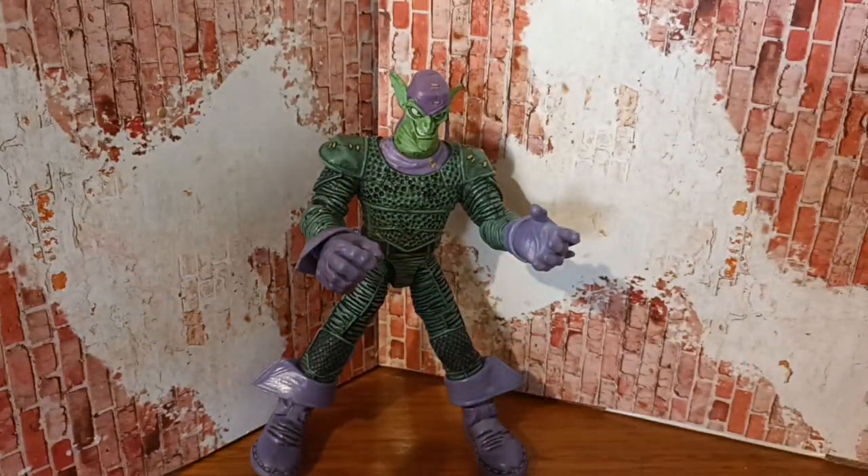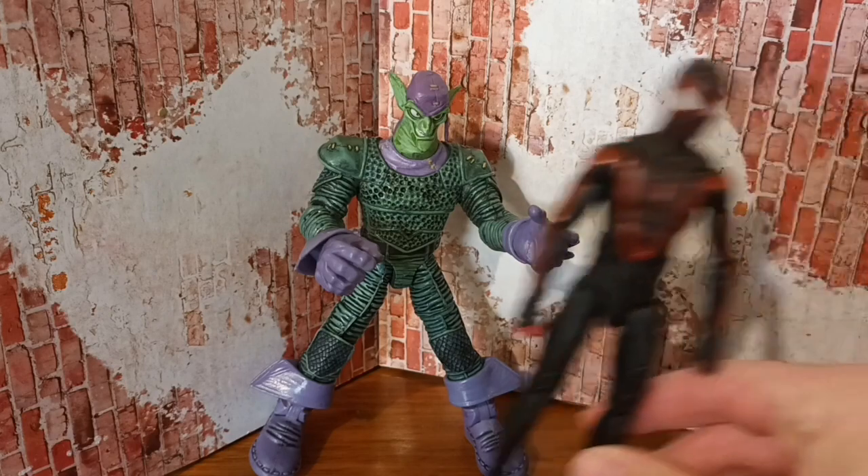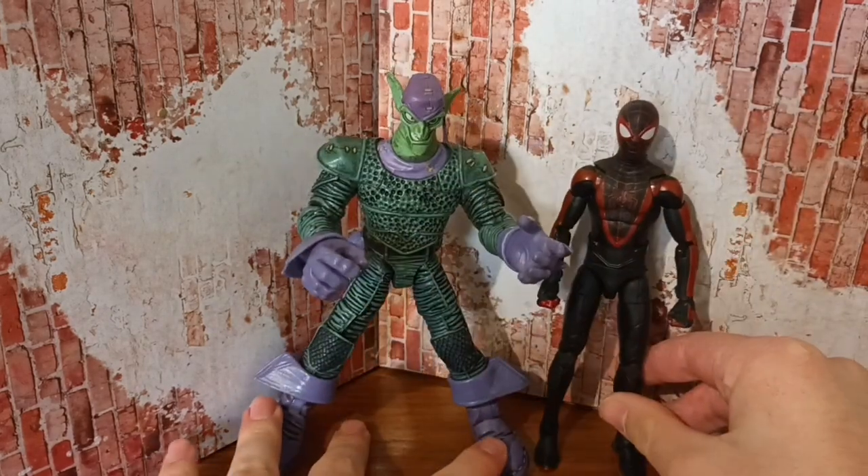He's not Marvel Legends or anything like that. I just want to do a quick size comparison if you guys ever saw this — that's him next to Miles. Pretty good height.